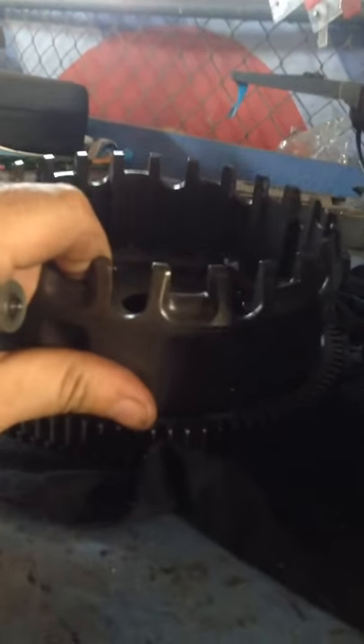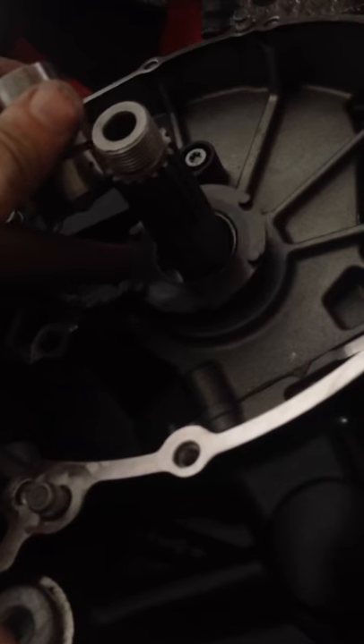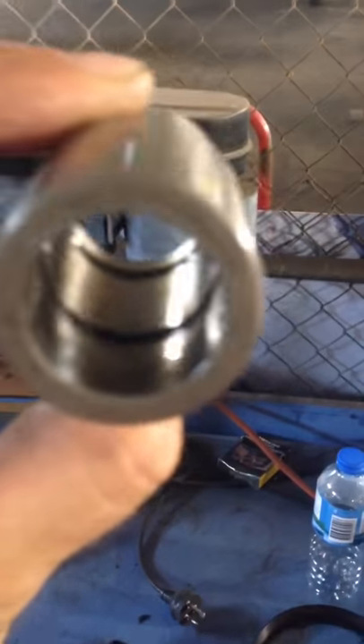I'm just going to put in this whole clutch plate assembly without the basket, obviously, because it's shot. I don't have the vibrations on mine. I'm not really keen on touching any of this — these are the two oil holes: this one right there is for the bearing that goes to the oil pump chain drive, and the second hole is the oil hole for the bearing of the clutch basket.